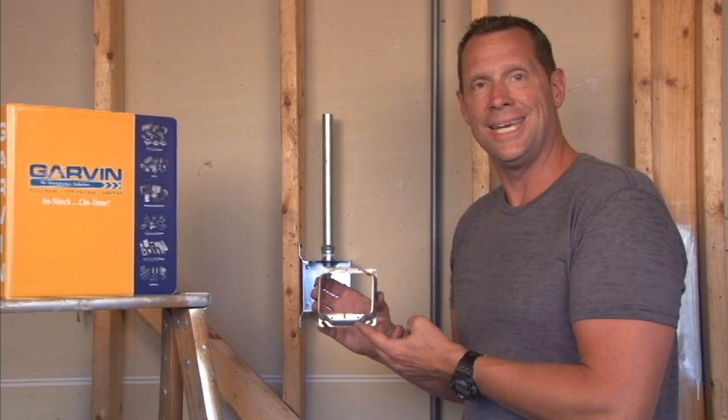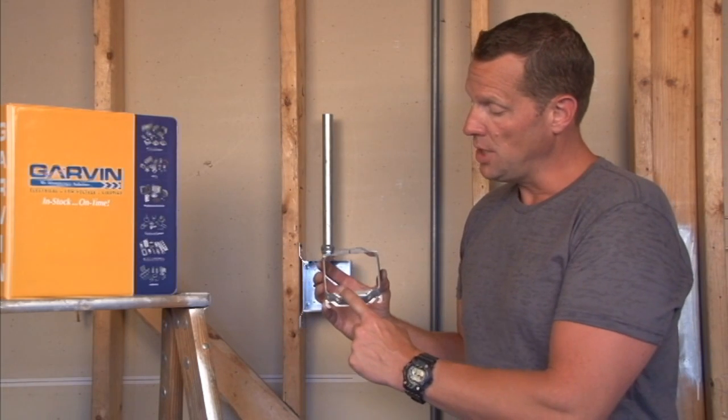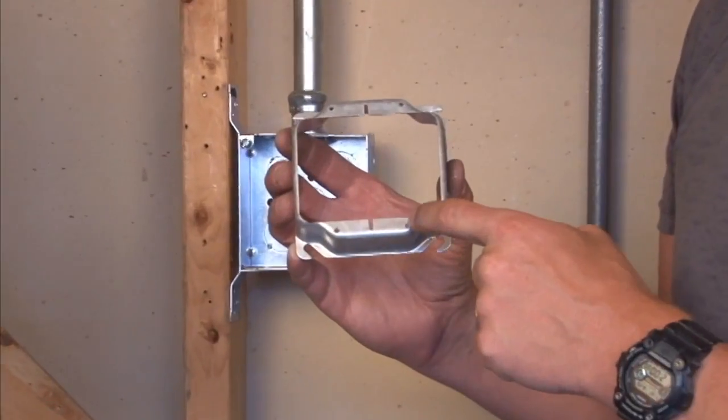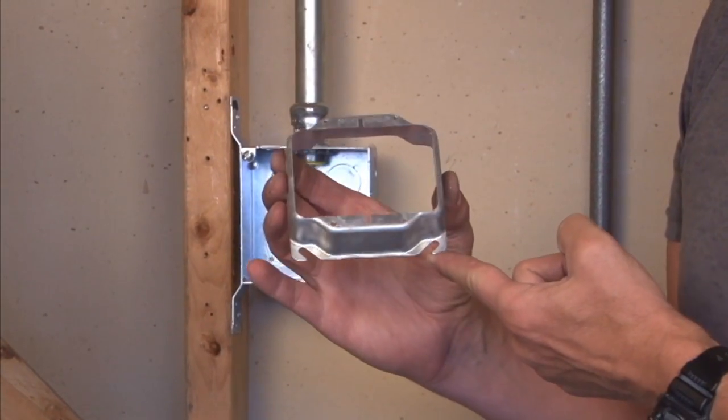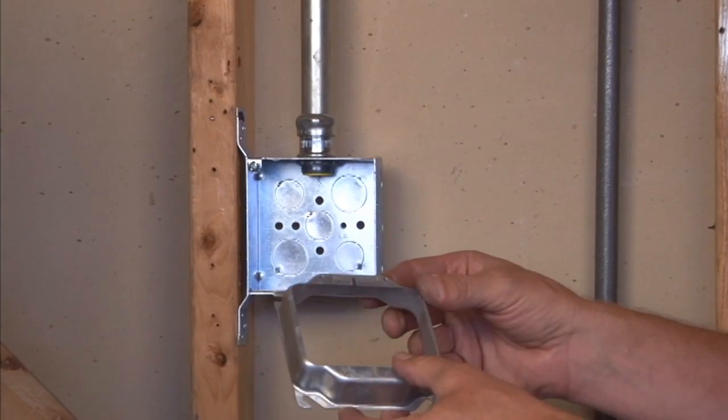Part number 52C19 is a 4-inch square, 2-gang plaster ring. That means you get not one device but two devices mounted through these 6-32 holes. This particular model is raised 1 inch off the finished wall surface.